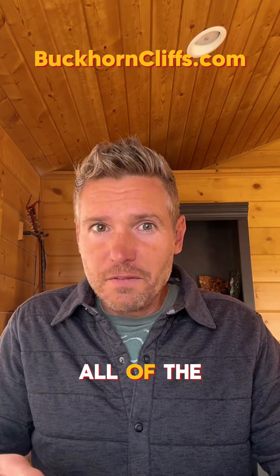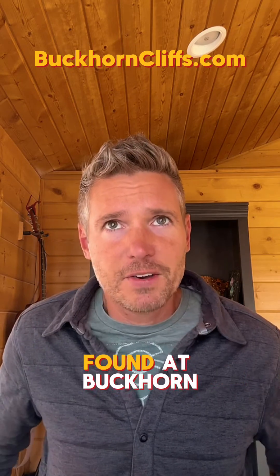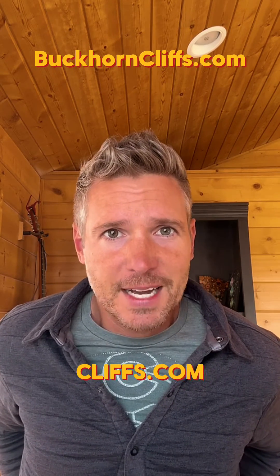All of the details and the process on how to do this and what to purchase can be found at buckhorncliffs.com.